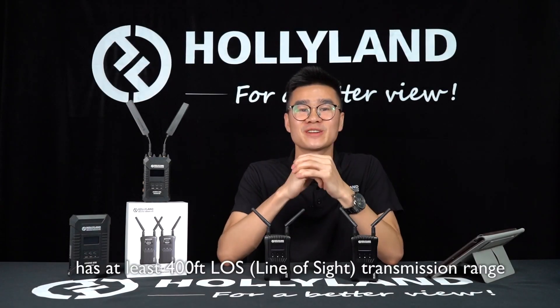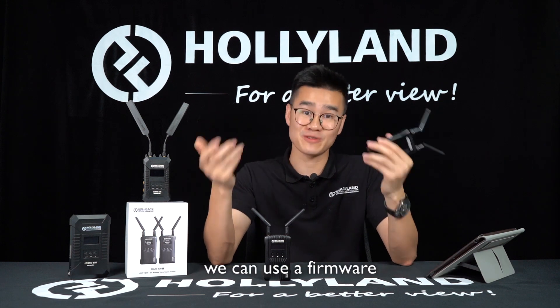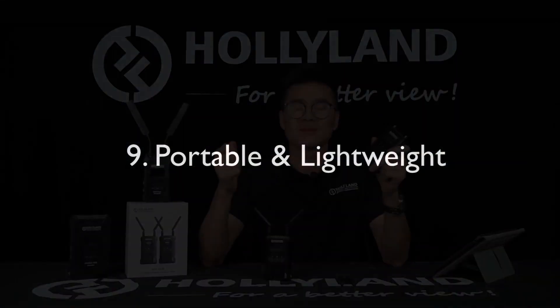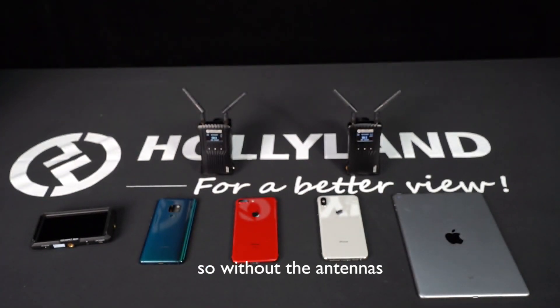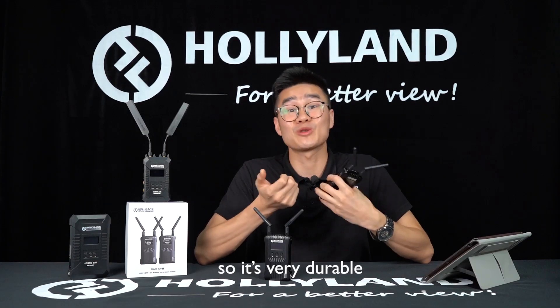MARS 400A has at least a 400-foot line-of-sight transmission range. When our research and development team develops more features for this system, we can use the firmware and the USB upgrade interface to upgrade the system remotely. The system is very portable and lightweight — it's smaller and lighter than your iPhone X. So without the antennas, you can easily put it in your pocket. The system comes with a stable and reliable industrial metal case, so it's very durable.